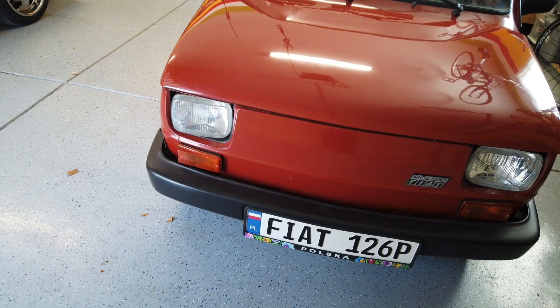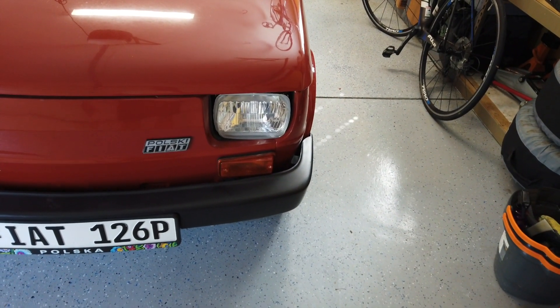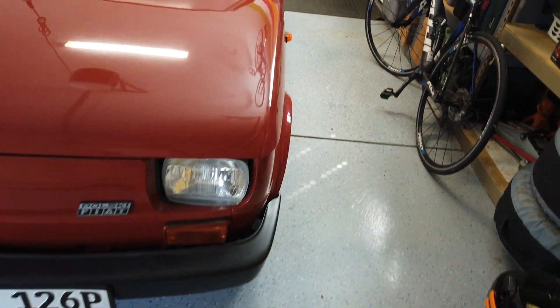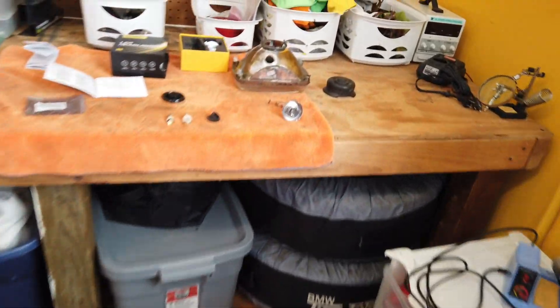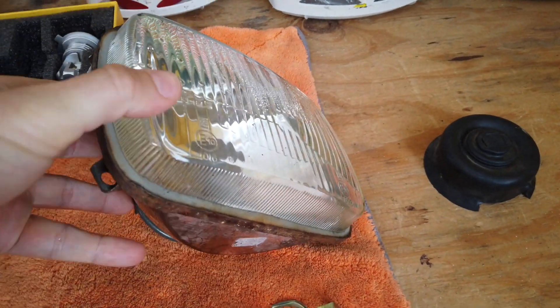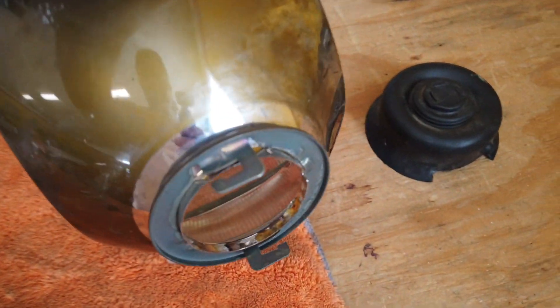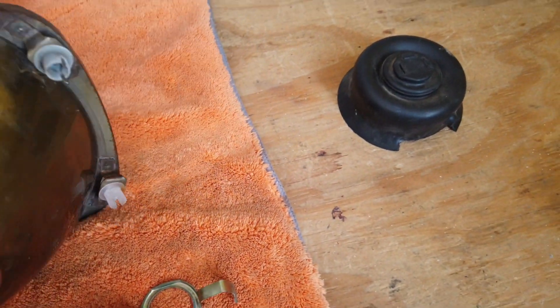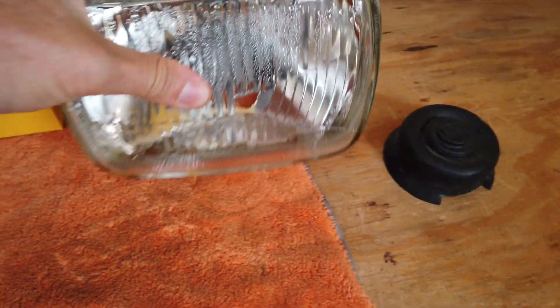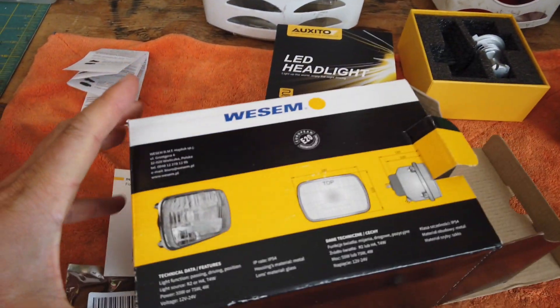This one on the left is the original one and this is the upgraded one — obviously not that much difference here, but I'll show you how to make the swap. Here's the old headlight; you can see water inside of it already collecting, and if you look from the inside, the reflective element is kind of getting worn out.